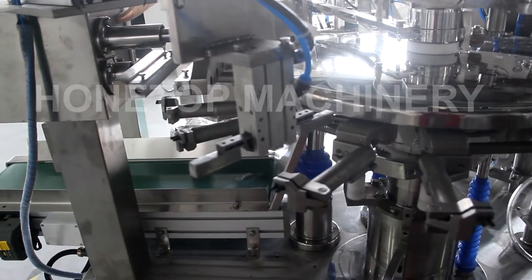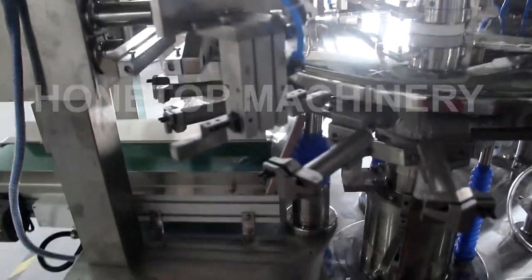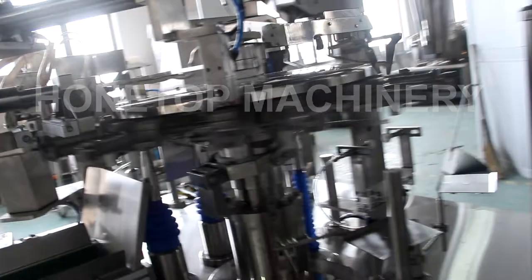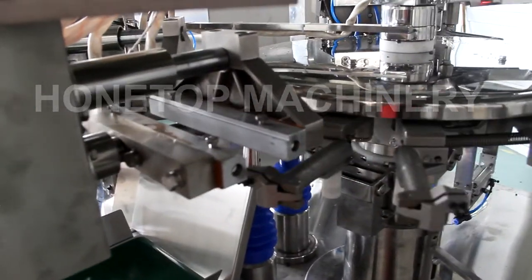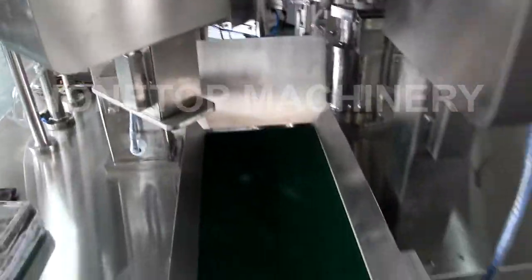The last station is for sealing. That means that after filling production, you want to close it, so you can add this function. And the last station is for sealing. This is for the first sealing station, and for the second sealing station. Then there will be output.